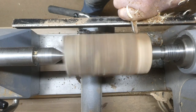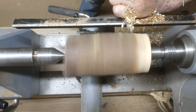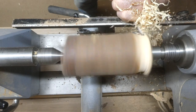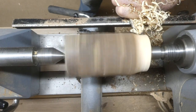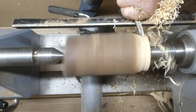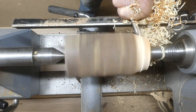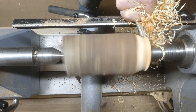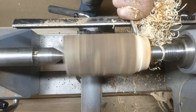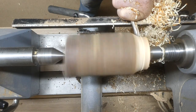I've got it mounted between centres and I'm just turning the bottom to a point where I can put a tenon on there and get it mounted onto my chuck. I'm just rounding the bottom down using a three-eighths inch spindle gouge, and the speed's about 600.